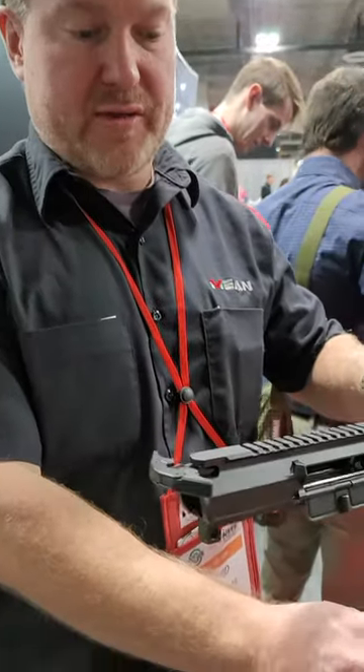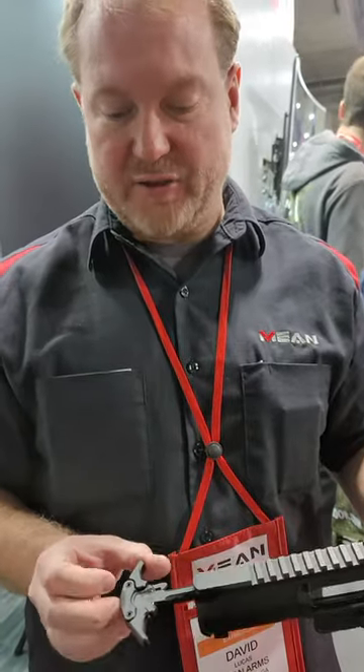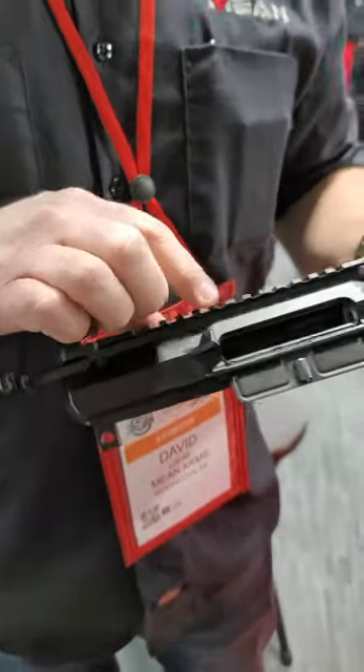This is our complete upper that comes with it. It's our own design charging handle, fully ambidextrous, and a billet upper receiver.